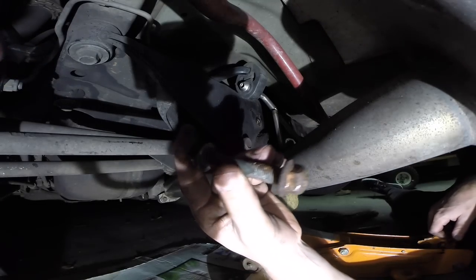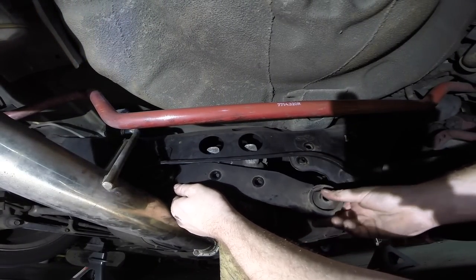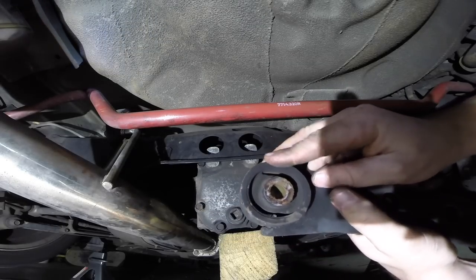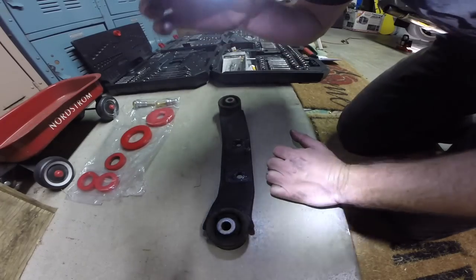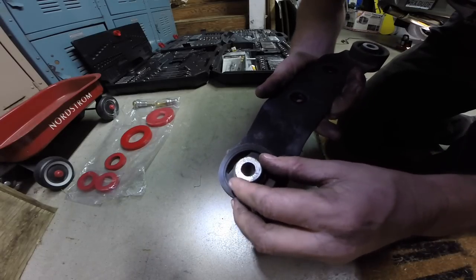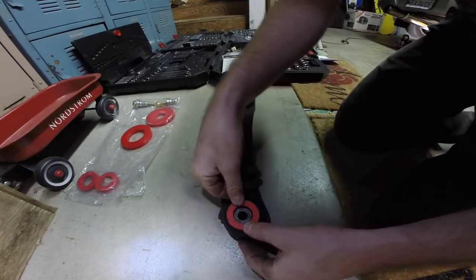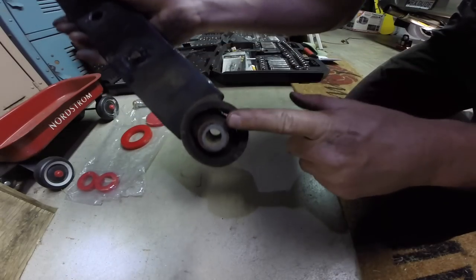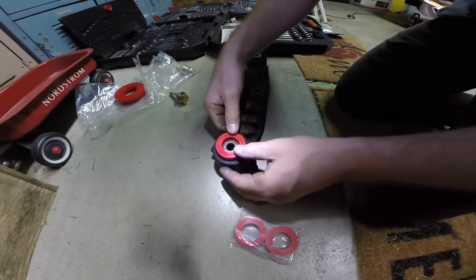Now we should be able to drop the differential just a bit to get those last bolts out — slide right out the back. There we go, the nut and bolt combo. Just remember which way you pulled it out so you can put it back together correctly. Time to pull that bracket out — hopefully it'll just slide right out. There it is — this is your rear differential support brace and this is where you're going to find the bushings. Pretty brittle, pretty blown out.